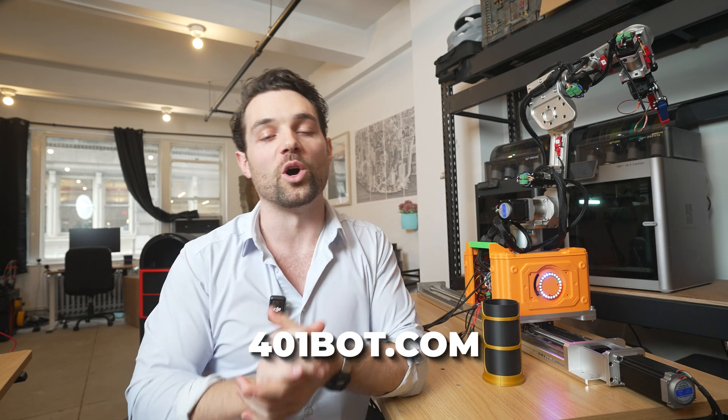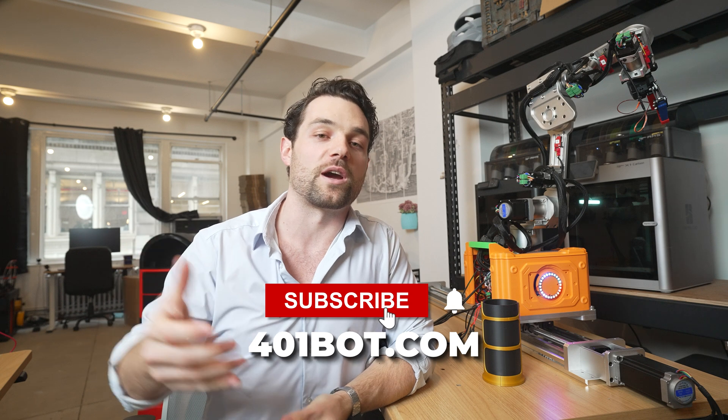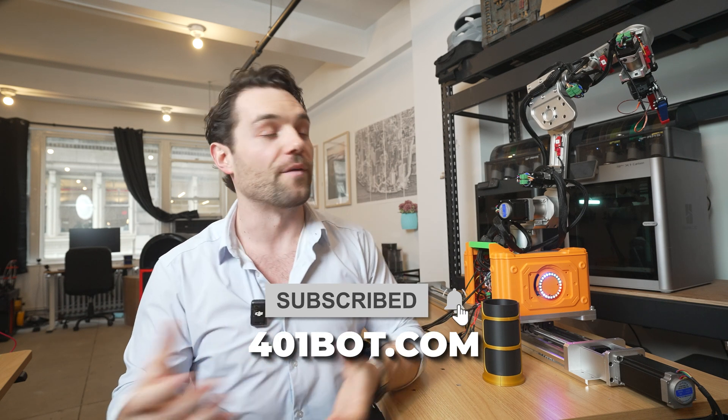Thank you very much for being here. If you want to see more, go to 401bot.com and subscribe to this channel so you don't miss out on upcoming videos. If you have any questions, comments, or feedback, drop it below in a comment. See ya.